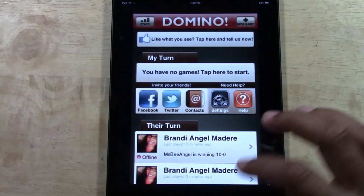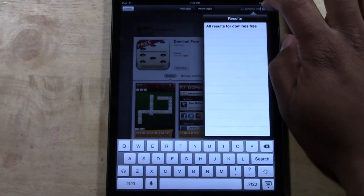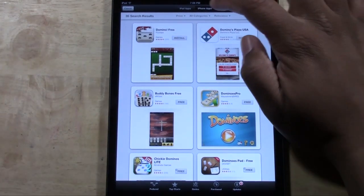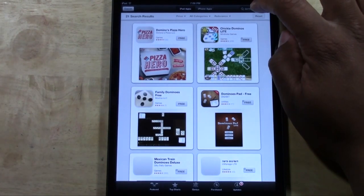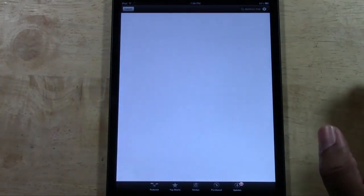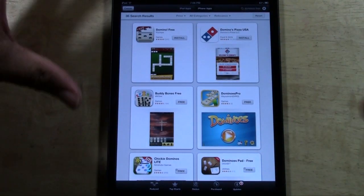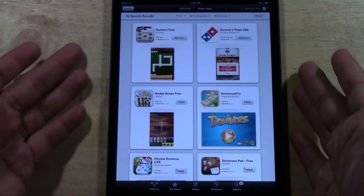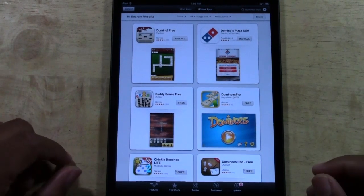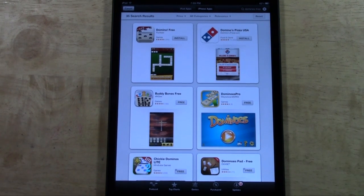This is Domino's Free. Just to show you — when you go to the App Store and look for it, the best way to find it is to type in 'Domino's Free.' If you're on an iPad, you need to switch to iPhone when searching, because it's only available for iPhone but can be enlarged for iPad. I'm currently playing on the iPad mini, but it will work on regular iPad as well as the iPhone. Great app — you're going to love it, especially if you're a domino player, and you will be hooked.